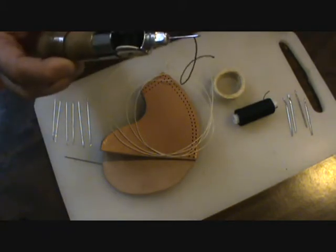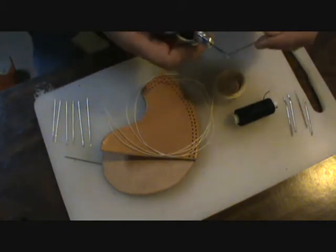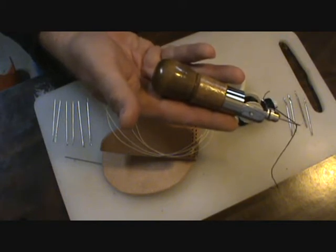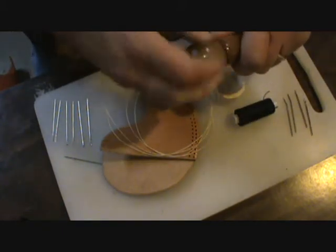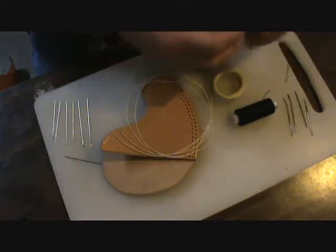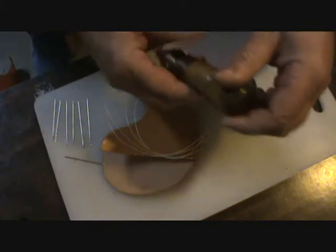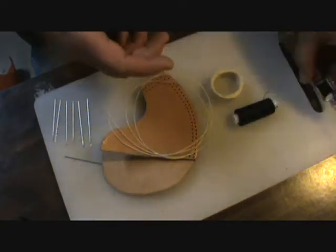I've got one of these lock stitch sewing awls. I thought this was the thing when I got it but I haven't quite mastered it. I can't get my stitching as tight as I want with it. It's got a compartment in the back that unscrews, a little wrench, and you can store your needles in there. It's a good little setup if you need just one thing, but I'm not going to use that today.